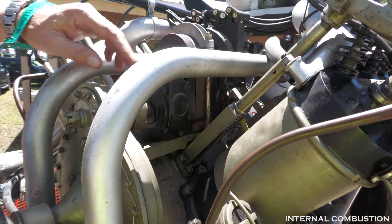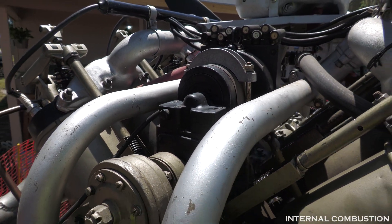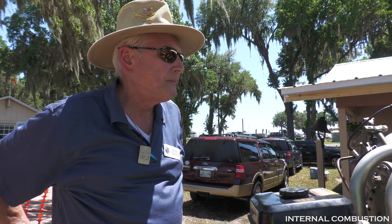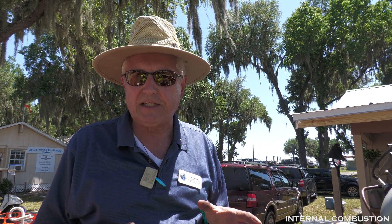One magneto runs off this gear. There were two different magnetos used: the Bosch, which was a German-built magneto, and the Dixie, which was a US-built magneto. The Bosch was a much better magneto, but during World War One we couldn't get anything from the Germans, so they had to go to the Dixie magneto, which caused a lot of issues.